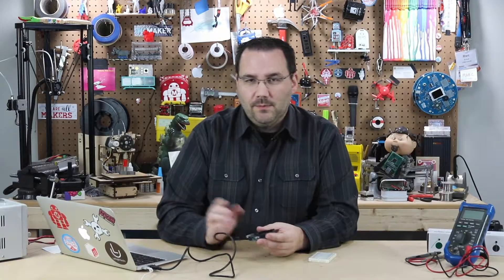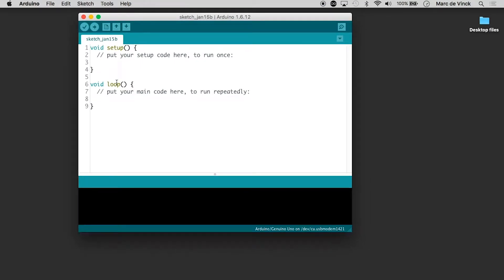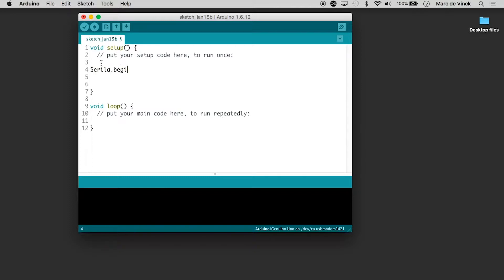It's fairly easy to implement. Let's take a look at the code. I have my Arduino all fired up here and I've got a blank sketch. The first thing I'll need to do is, in the setup, do a Serial.begin at 9600 — it's kind of a standard serial.